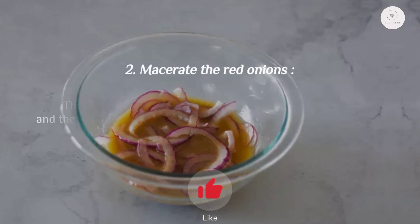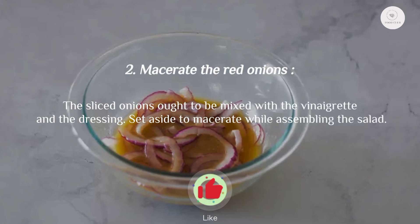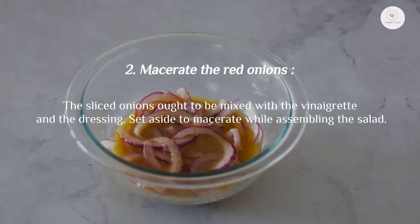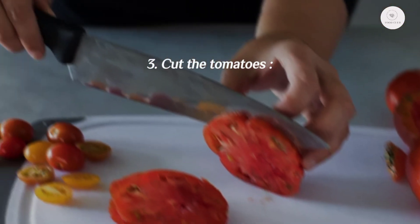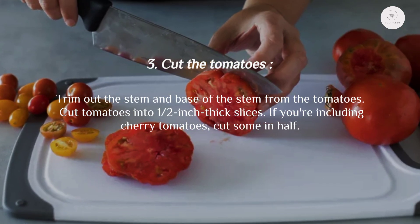Step two: macerate the red onions. The sliced onions should be mixed with the vinaigrette, and the dressing set aside to macerate while assembling the salad.